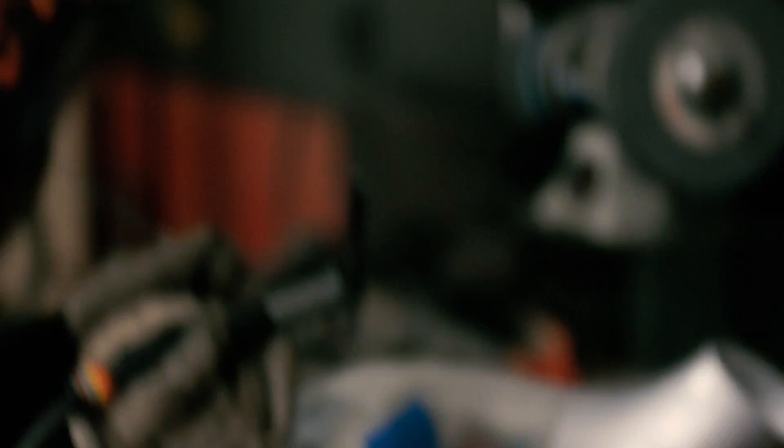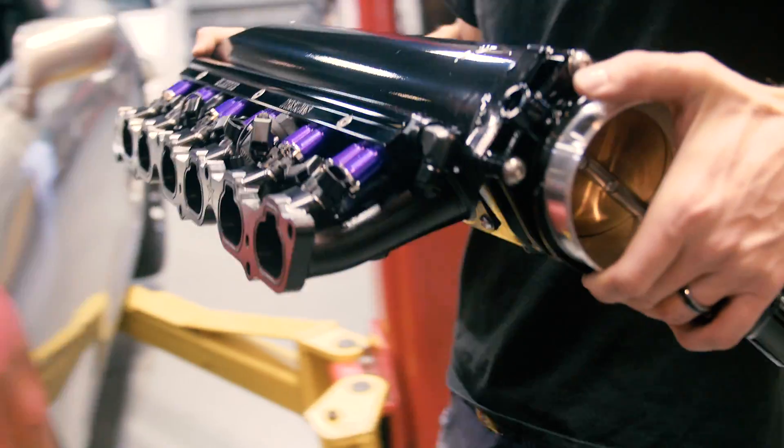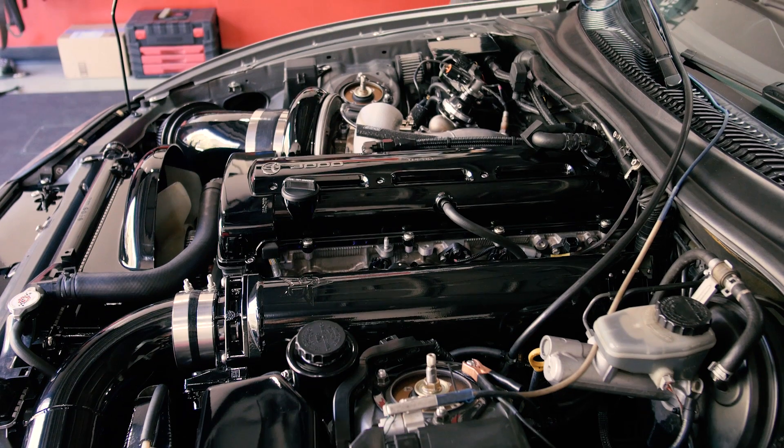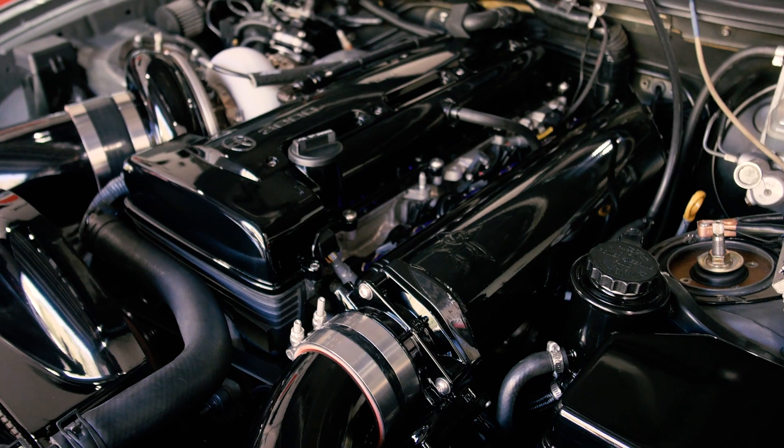Once the intake manifold and all the other supporting modifications were installed, I did three more pulls at the same boost levels — wastegate, 25-26 PSI, and then 32 PSI.